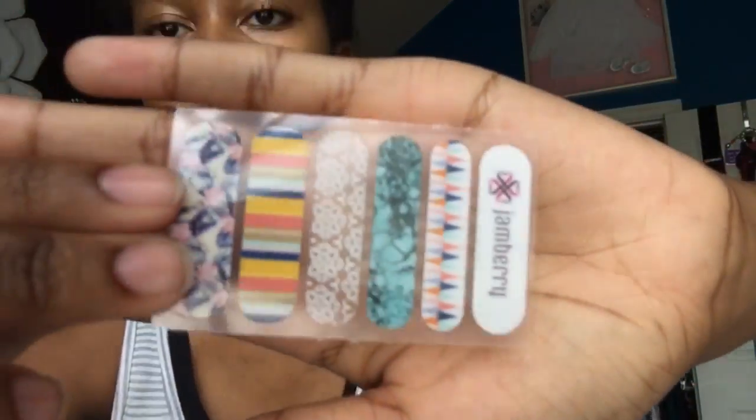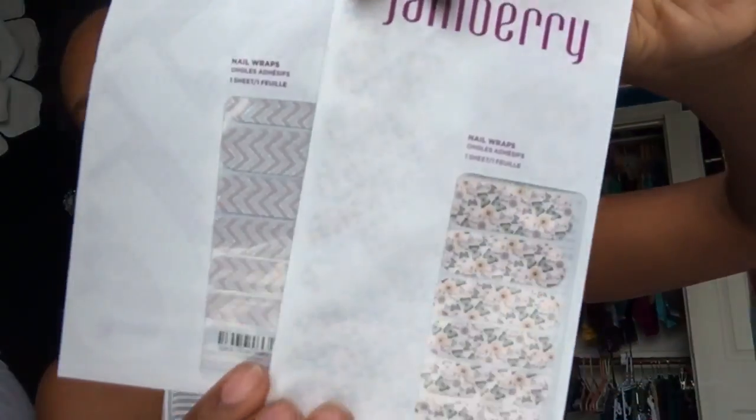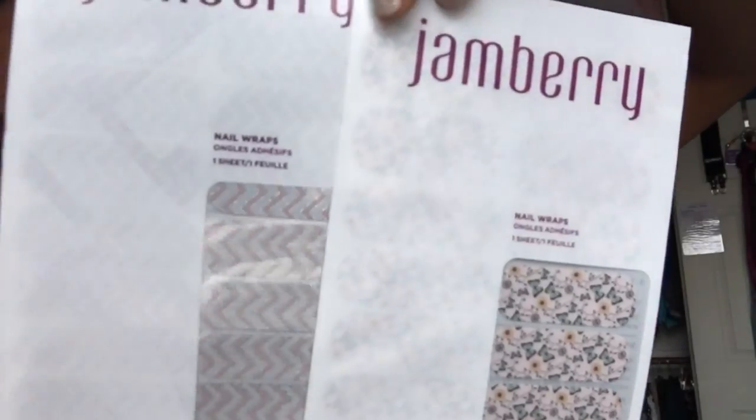I'll show you guys some examples of them later in the video of the different nail ideas that I try out, so that'll be really fun. I also got some more nail wraps — these are two super cute designs. They have so many options on their site; these ones are butterflies and flowers and then the chevron, which is so cute.